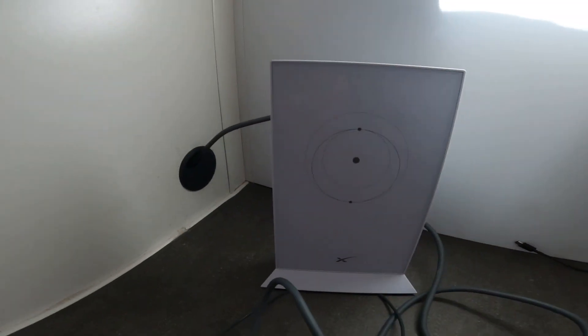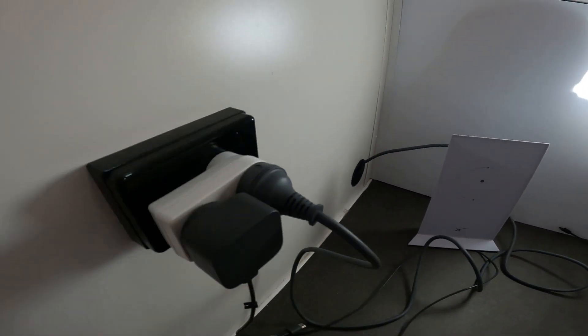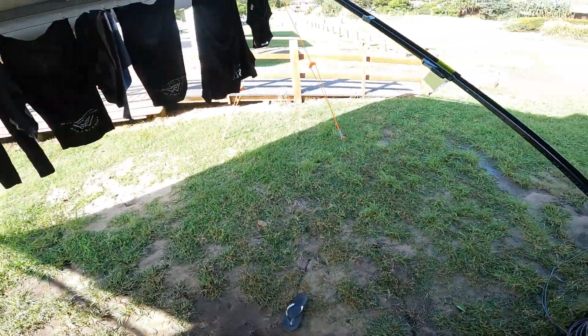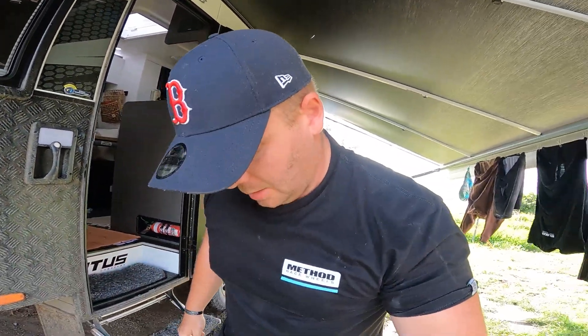The cable comes through, the modem or router is there, and it's plugged in. Hopefully that clears up some of the questions everyone's been asking. Sorry I didn't put that full description in there to start with.